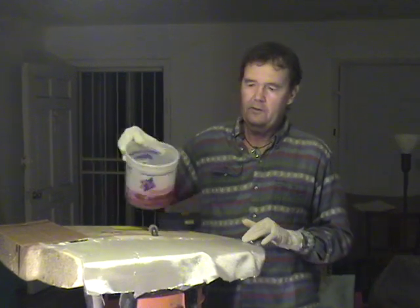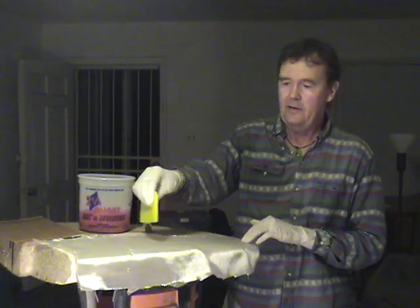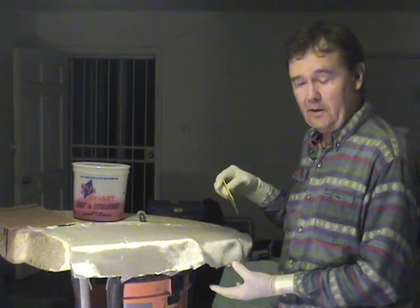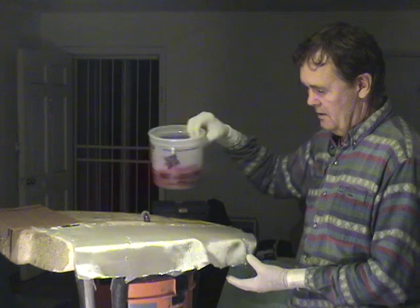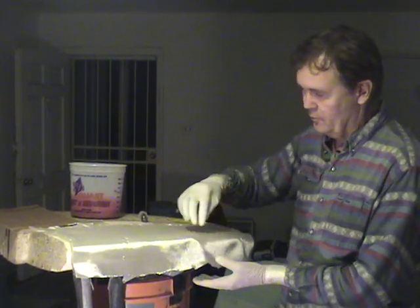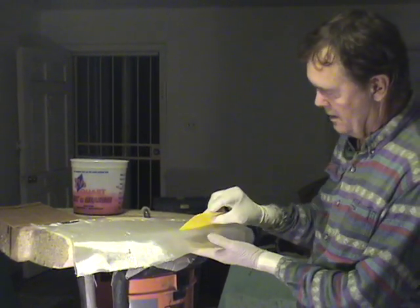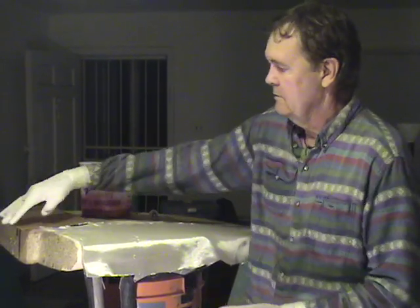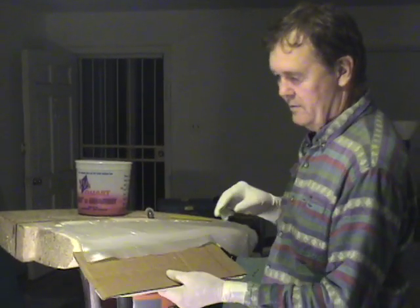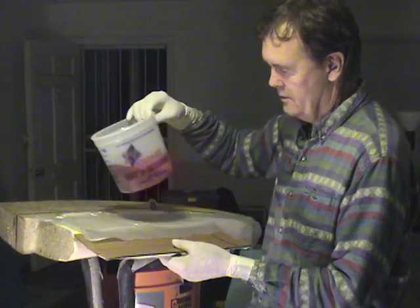We're going to pour the resin in two concentric circles around the flaps, then spread the flaps out evenly. Then we're going to try to pour it along the rails, as you've seen in many surfboard videos. When a lot of it ends up going on the floor, we're going to try pouring about a foot at a time and daubing it onto the cloth. Then we'll try the cardboard method — lay the cardboard underneath and pour it right onto the cloth and the cardboard.